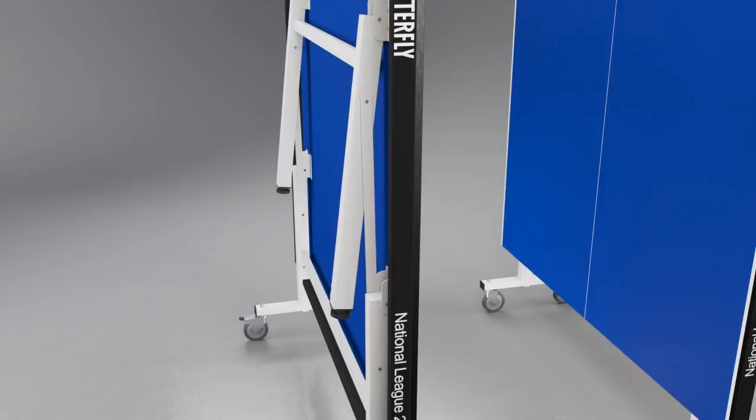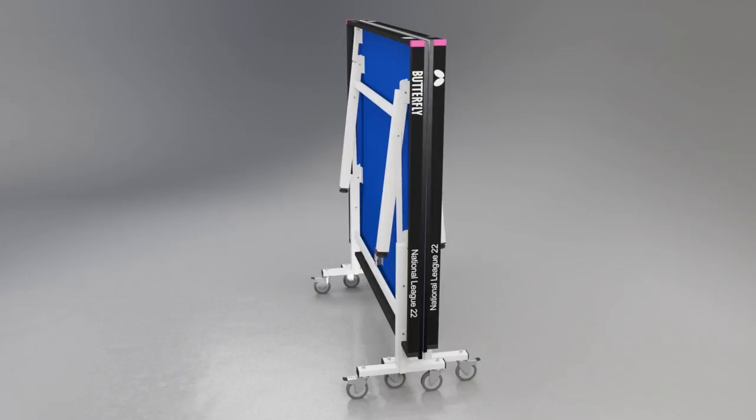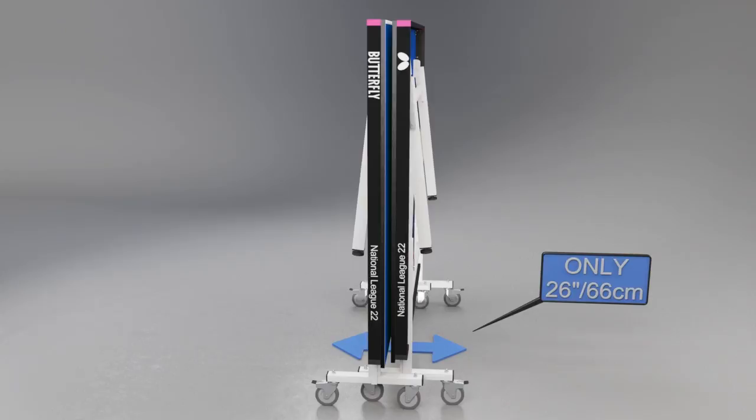The table stores away economically, with the two halves fitting together. The total width of the table in the storage position is only 26 inches or 66 centimetres.